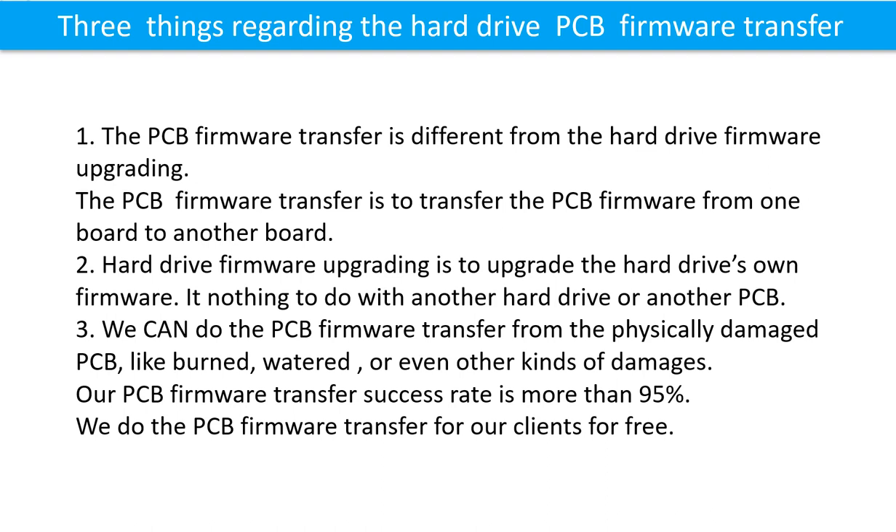We can perform the printed circuit board firmware transfer even from a physically damaged PCB — such as one that is burned, water-damaged, or has other kinds of damage. Our printed circuit board firmware transfer success rate is more than 95%, and we do the transfer for our clients for free.